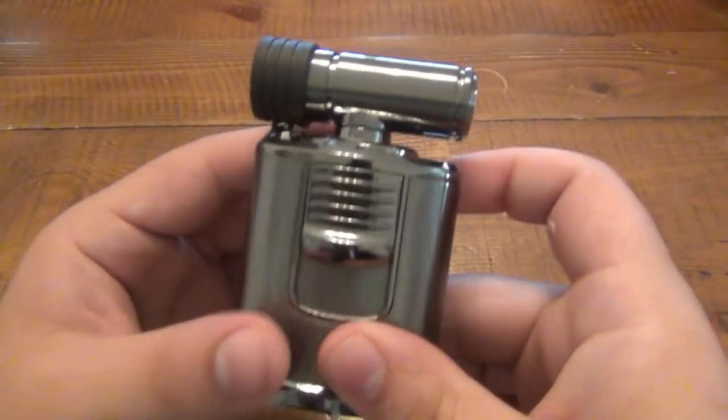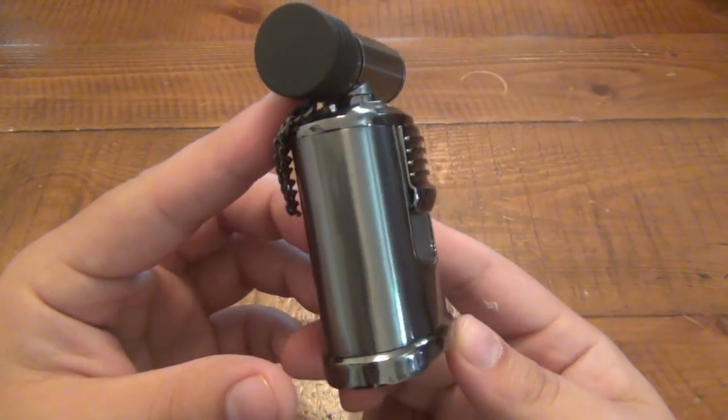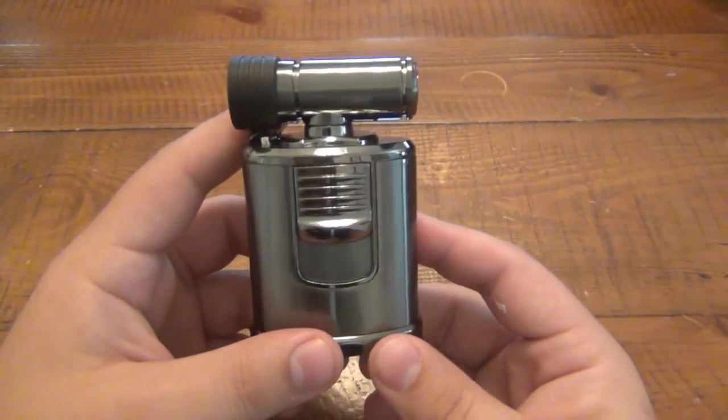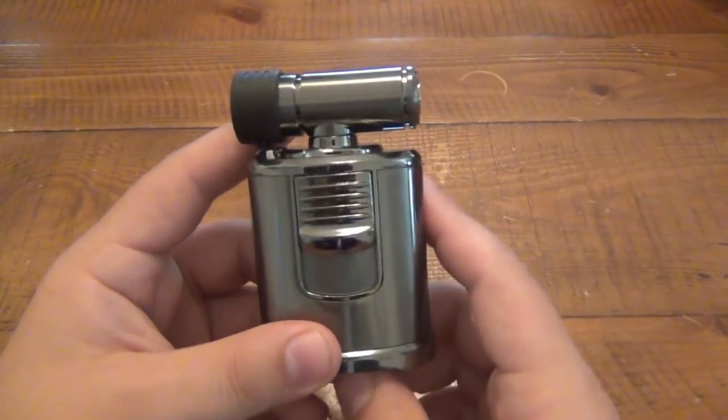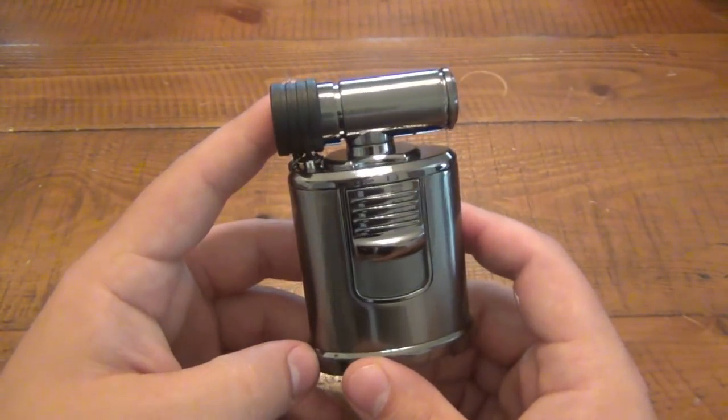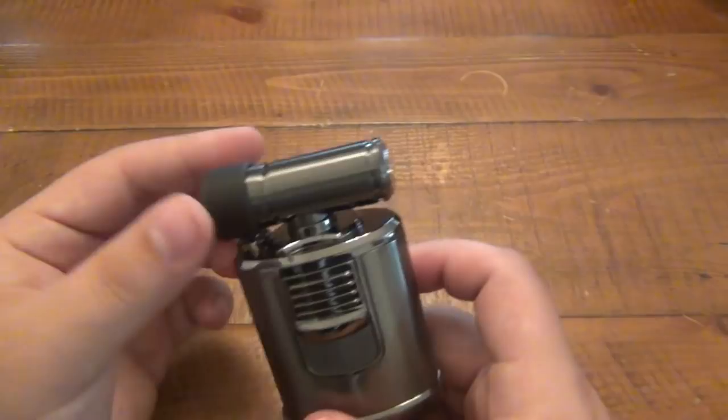Hey, what's going on guys? Today I want to talk about another lighter I got from BuyLighters.com. This is a table lighter I was really interested in. I actually got two different table lighters, so you'll see the other one in a future video. But I use this one first and I really like it. It is super cool, pretty interesting design here.